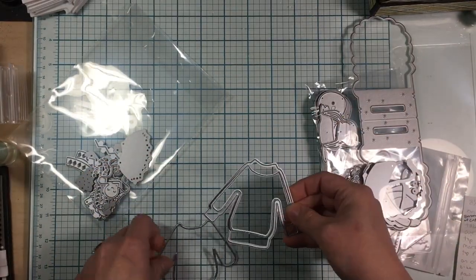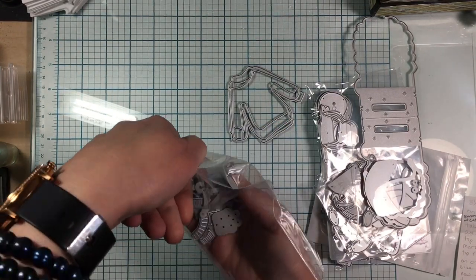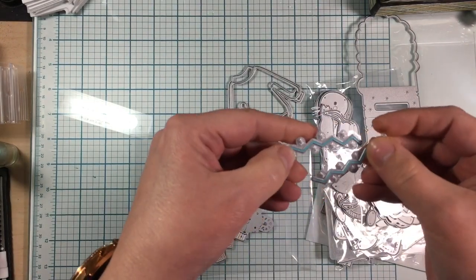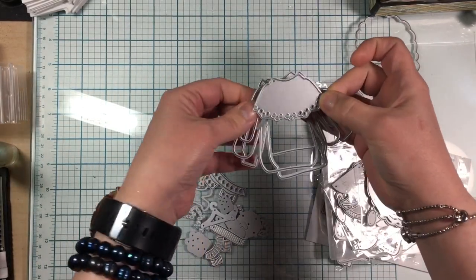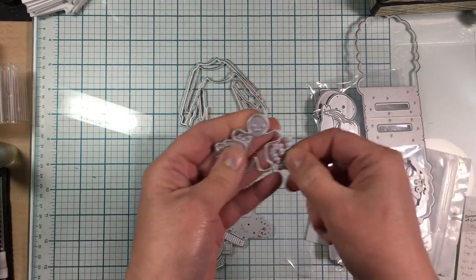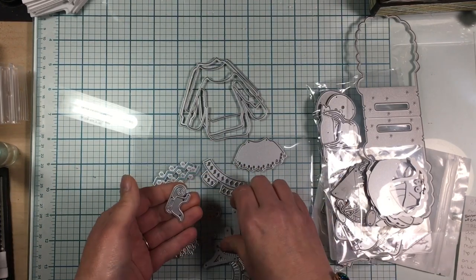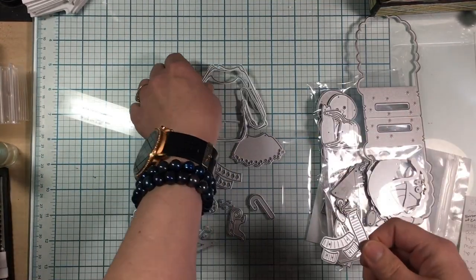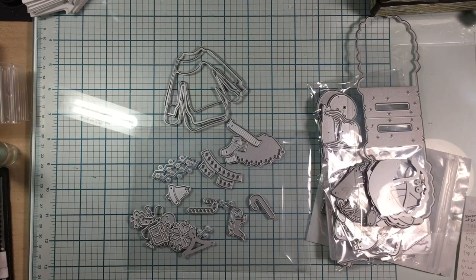You cut the foam to leave a foam layer, and then you get all these really fun cool extras that make your ugly sweater. You've got cute little squigglies with starbursts, a doily top, gingerbread, a Christmas tree, little presents, a candy cane, and a snowflake — all to make it decorated and ugly. And this one makes the ribbing so it looks really detailed.